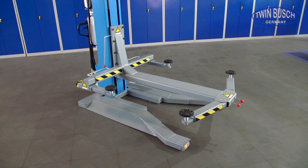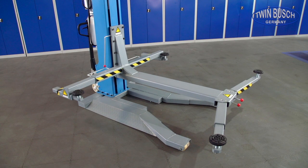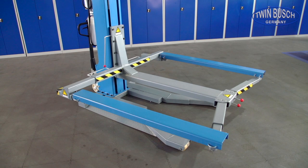Optionally, the one-post lift can also be equipped with cross-beams. With these, it is possible to lift vehicles with narrow frames, such as off-road vehicles or pre-war vintage cars.